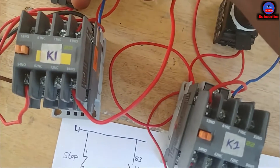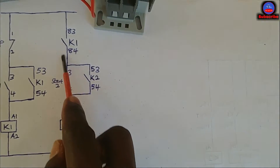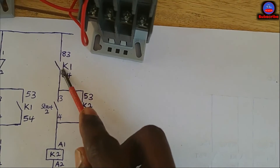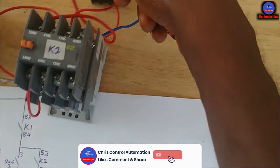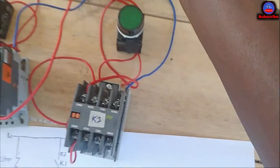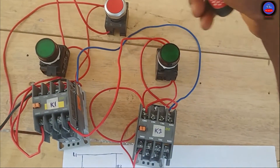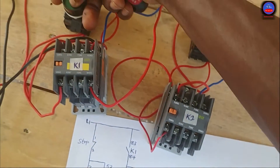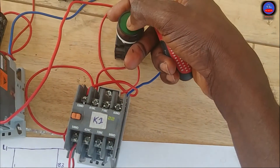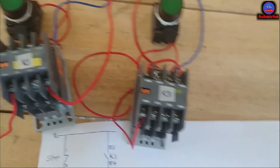Let me start contactor one — you see, it is energized. Now this side is closed. When I press on this side now, K2 will energize — let's try and see. You see, now it is energized. Now K2 is energized. When I press the main stop, both of them will go off — let's see. You see, they've gone off. So when I press K2 there's no way it energizes unless K1 starts first to complete this side. This is a simple manual sequential control circuit.